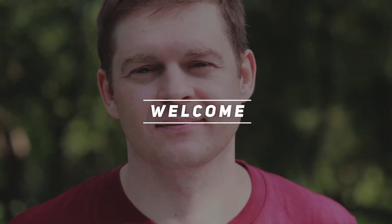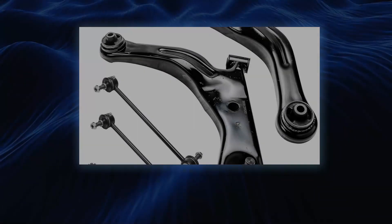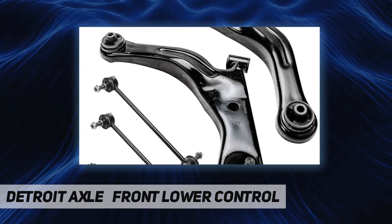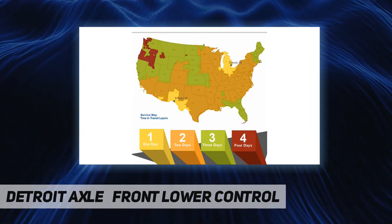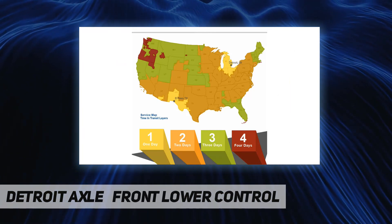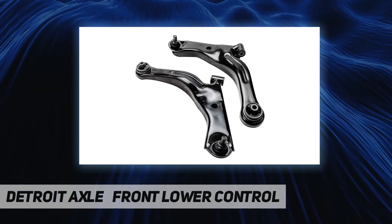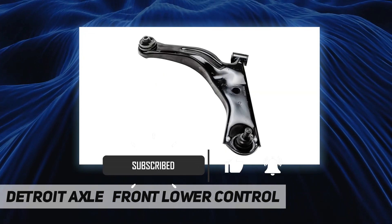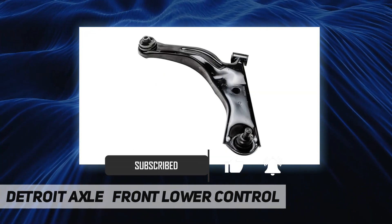Hey, welcome back to my channel. Detroit Axle front lower control kit includes: 1x front driver lower control arm with ball joint K80400, 1x front passenger lower control arm with ball joint K80399, 2x front outer tie rod ES3631, and 2x front sway bar link K80296.